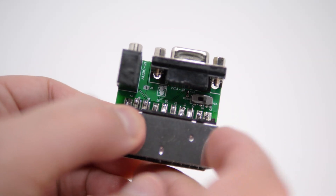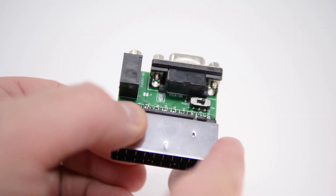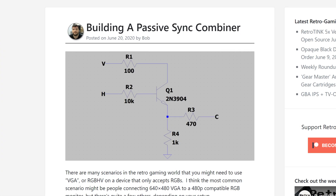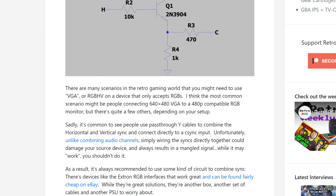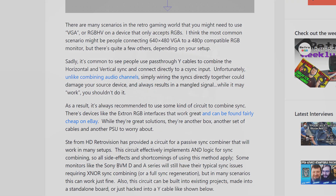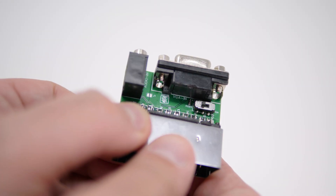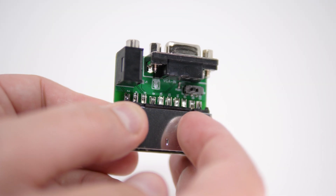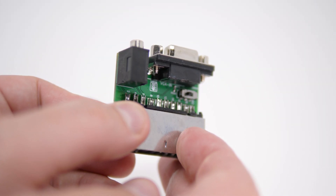When set to VGA mode, the horizontal and vertical sync signals are combined via an XNOR circuit, originally designed by Steve from HD Retrovision. This allows things like a Dreamcast's VGA cable to be used on a RetroTINK 5X. The next setting is RGBS mode, which passes the sync through a resistor that drops it to a voltage safe enough to be used with devices like the MiSTer's I/O board on SCART equipment.